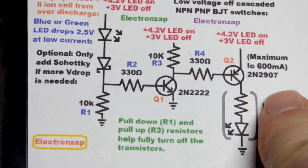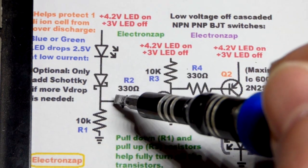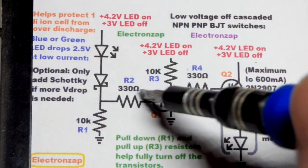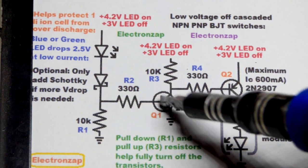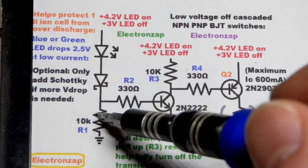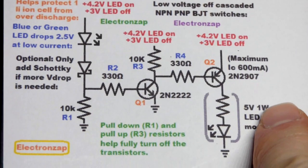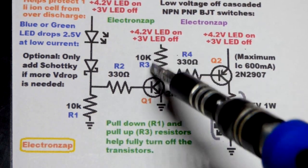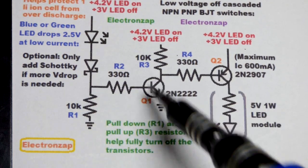When the NPN transistor is on, the PNP will be on because it connects to ground — a low input turns it on. You actually have to drop about 0.6 volts below the supply voltage to get it to start conducting. If no current goes through the LEDs because the voltage isn't high enough, we have a connection to ground at the base and no voltage difference means no current flows base to emitter, so no current flows collector to emitter. We have four resistors — two are the pull-up and pull-down resistors that help fully turn off the transistors at their bases.